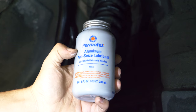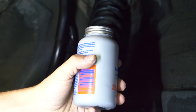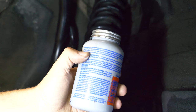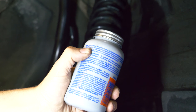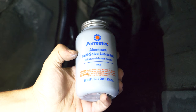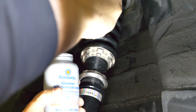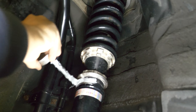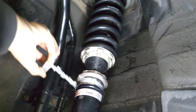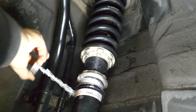The anti-seize that I'm going to be using is from Permatex and it's an aluminum anti-seize. The part number is 80078, and the reason why I'm going with this is because it's good for very cold temperatures. It's good from minus 55 degrees Celsius all the way up to 870. I really don't think these coils are going to get that hot, so this stuff is good for that entire range. All we need to do is get a little bit of this stuff and apply it on the threads.